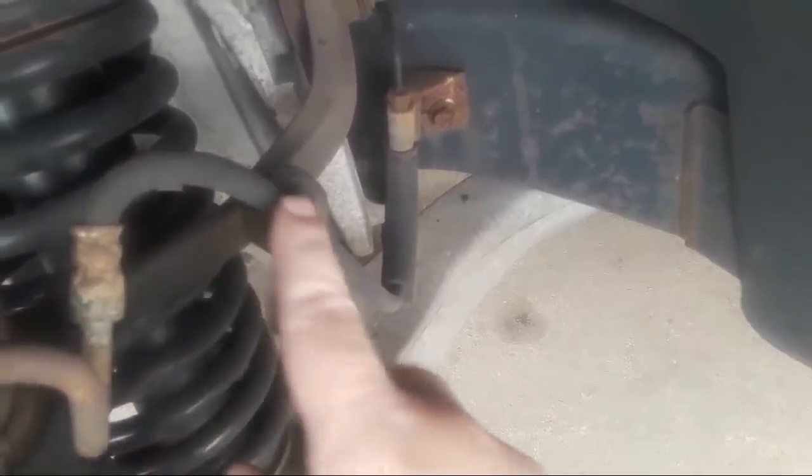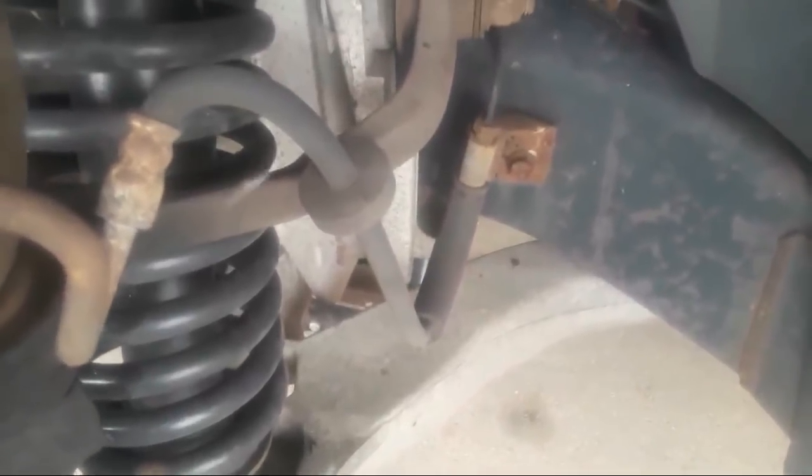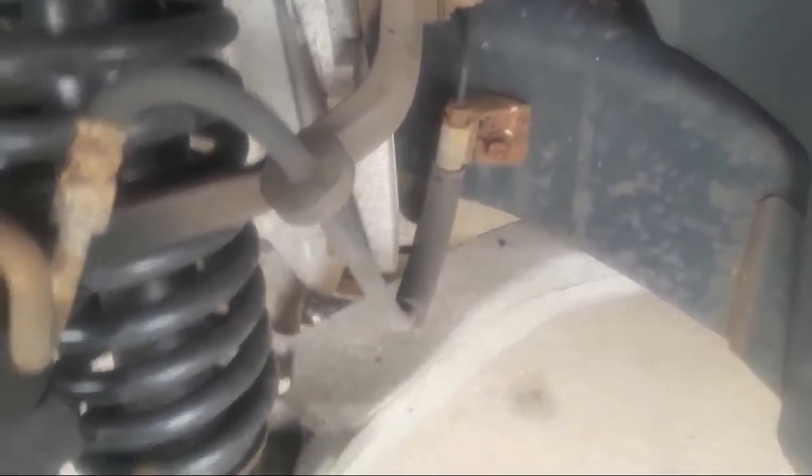This should come off now — there we go. We're going to set that caliper on top so we don't put any kinks in this rubber hose. What I'm looking at when checking the brakes is this hose — I want to make sure there are no cracks and that it's in good condition. That's what moves the brake fluid from the master cylinder, through the brake lines, through the hose, and to the caliper.